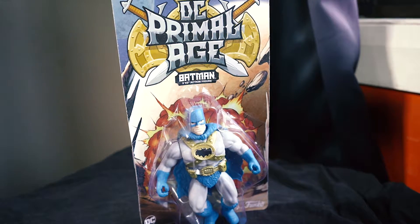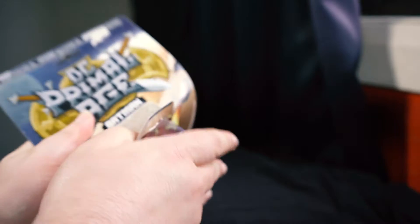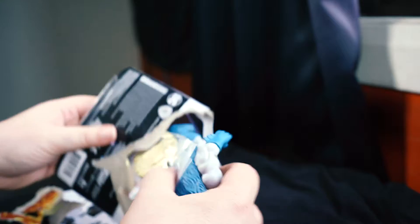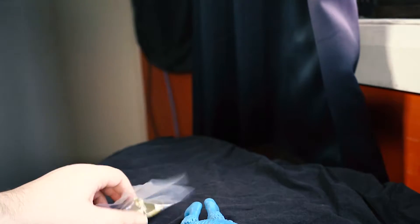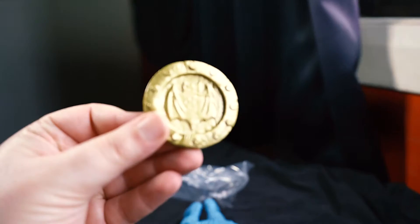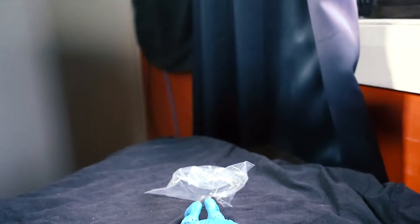Now on to the next — that is Batman. Let's unbox this beauty. He's coming in, he's got accessories. First let's open the accessories up. We have a Batman bat shield, which looks pretty sick, and a bat sword.